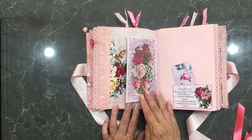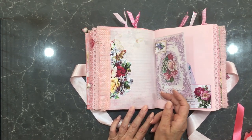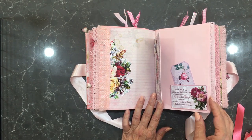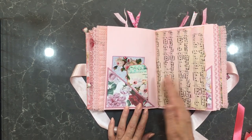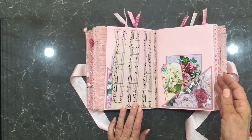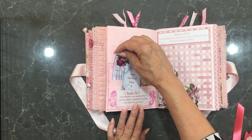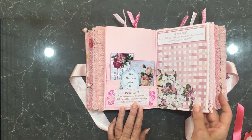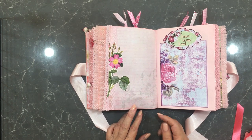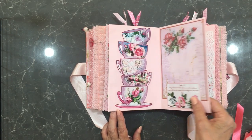Another thing I like to keep is letters and notes from ladies in the church who have wanted to bless me with a confirmation scripture or something. I stick them in my Bible, but it's really nice to have a place where you can put them all together, and this is what this journal is for. It's a gratitude prayer journal — good to look back and see how God has blessed your family, and also the areas where you've had needs and seen those prayers answered.